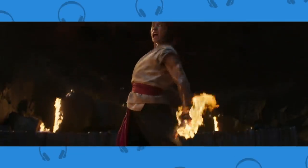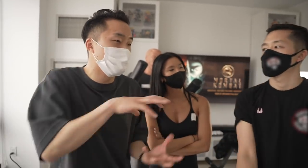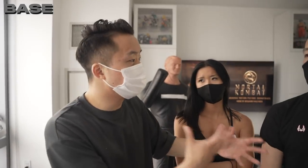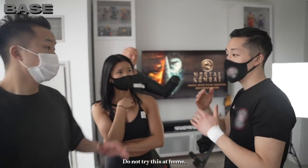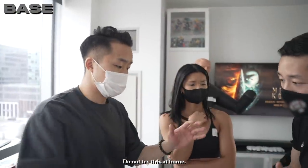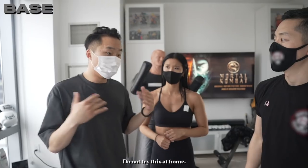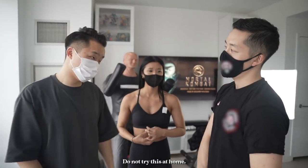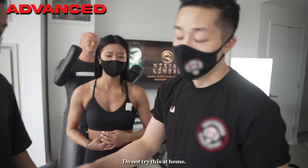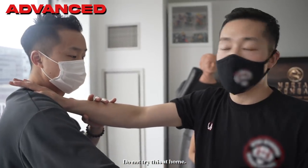Our final character is Liu Kang — probably the most famous character of all, played by Ludi Lin in this movie. Liu Kang is known for Kung Fu, and in the movie he can make a ball of fire. For basic Kung Fu moves, you can use defensive blocks with a 360 defense. If they attack from the top, I can block here — elbows nice and strong, everything angled out. If they come from the bottom, I'm here — everything is firm, using the blade of your forearm to block.